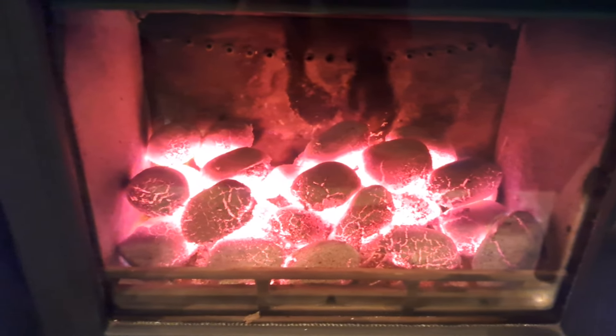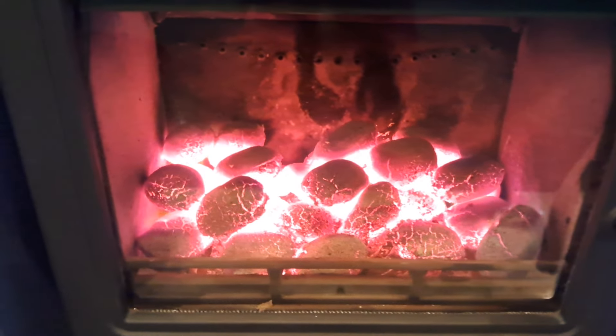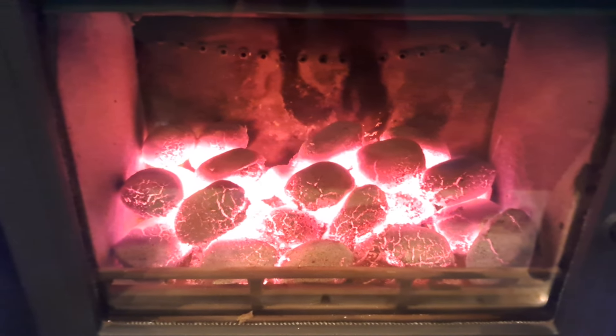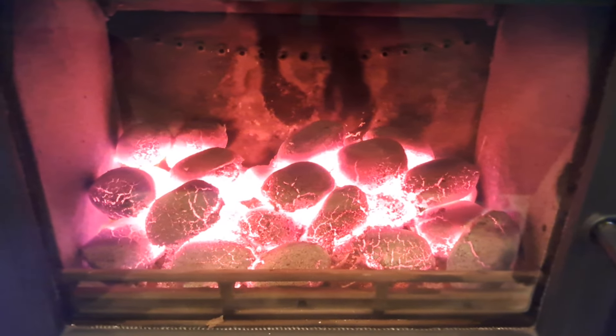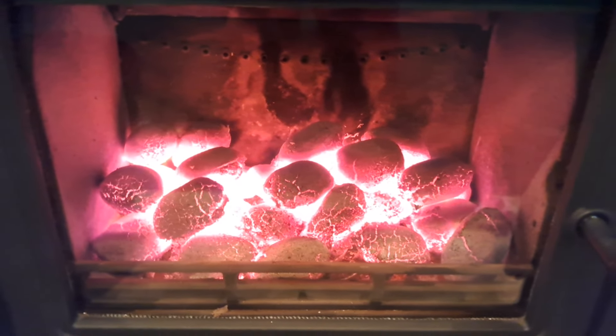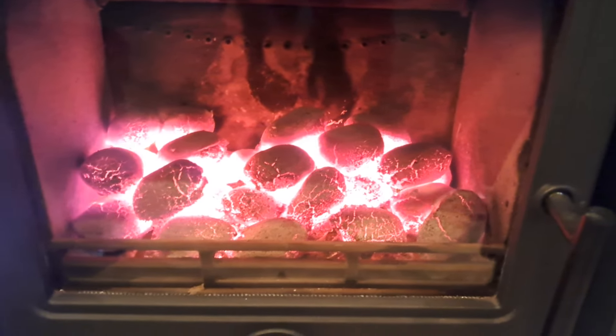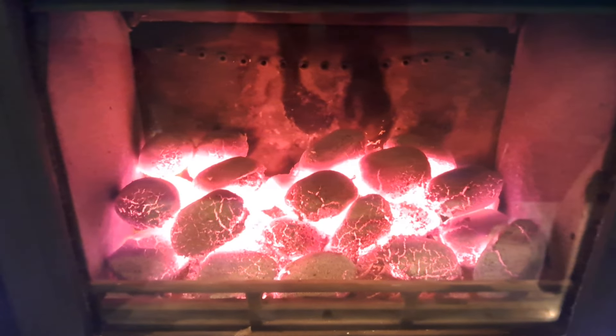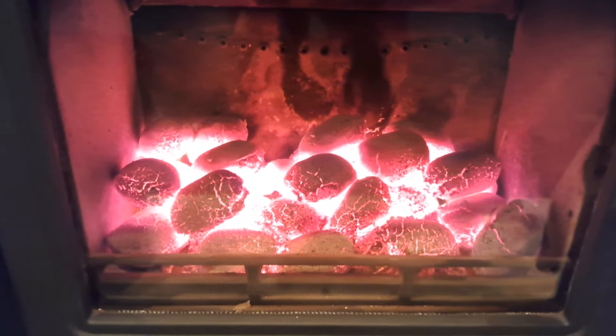I don't like smokeless fuel that produces a lot of ash, so I lit this at five o'clock this evening. It's been running for exactly two hours, and I'll do a follow-up video at 11 o'clock tomorrow morning just to see how much ash residue there is. At the moment it is behaving very, very much like Oxbow New Heat — it is chucking out the heat.